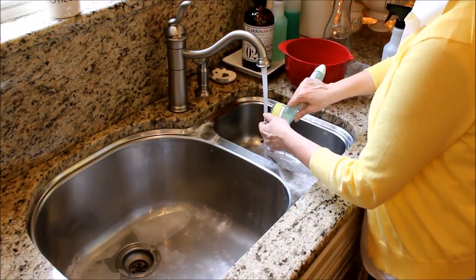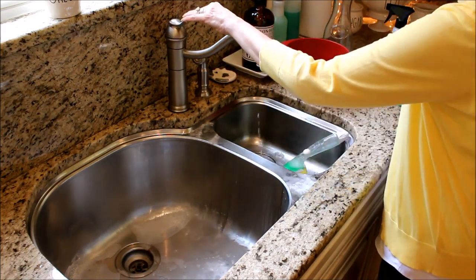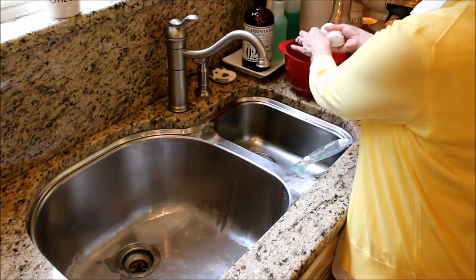I use a sprinkle of baking soda and some more white vinegar to scrub out the rest of the sink, and then I dry it all down with a microfiber cloth.